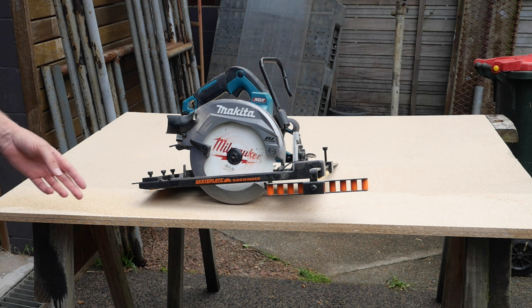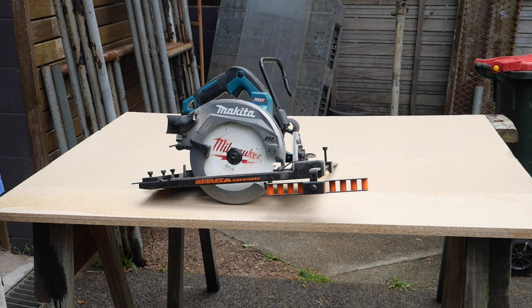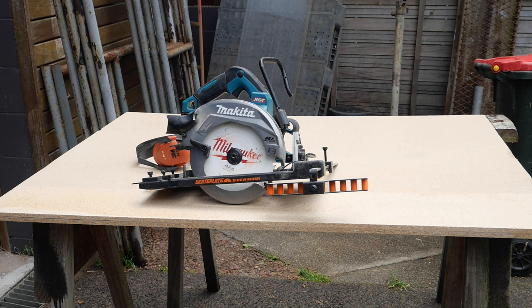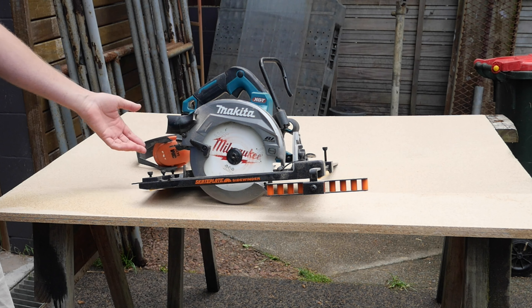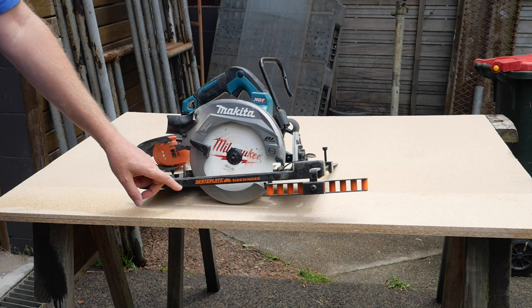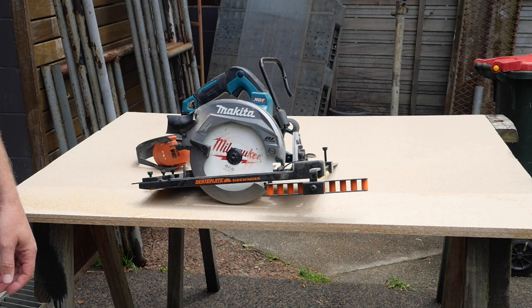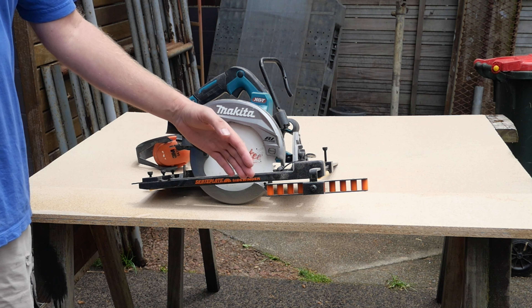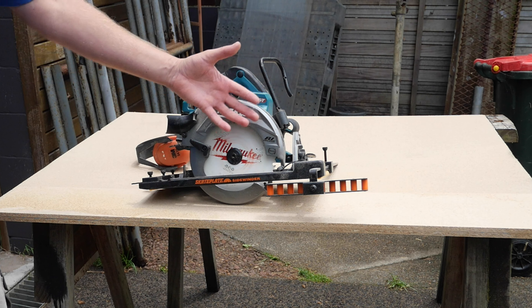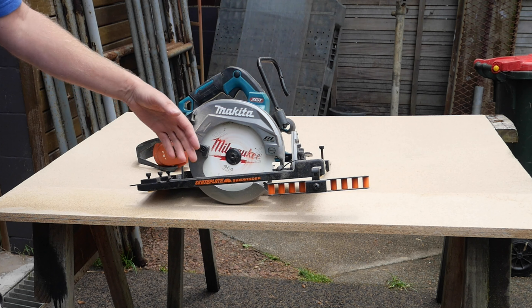It's really just for old school corded saws — most modern saws, anything smaller than seven and a quarter inches doesn't fit, and anything bigger won't fit either. I don't see the value in it. My two cents: wouldn't bother — spend the extra money, get yourself a track saw, do it right. This is just unnecessary. Look how much bulkier it makes your saw, and it makes it far more delicate when you go to put it down.